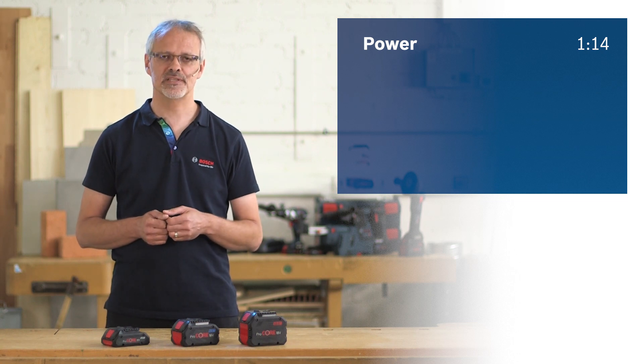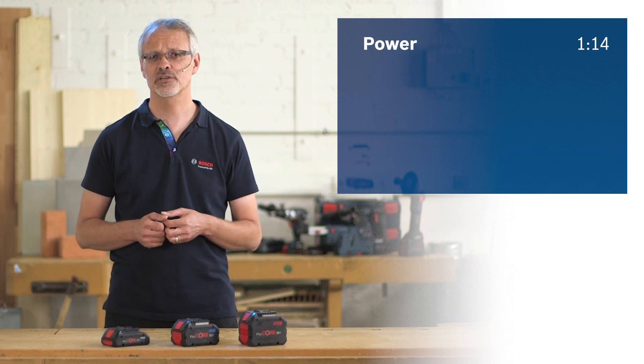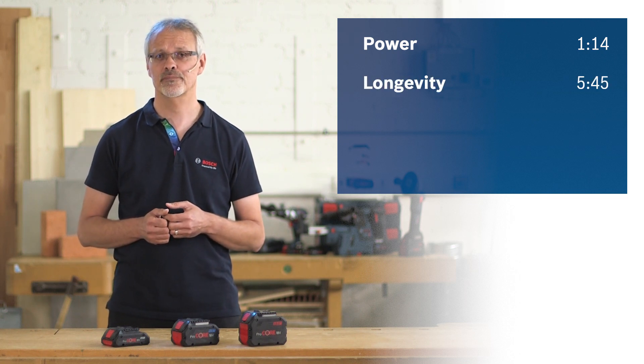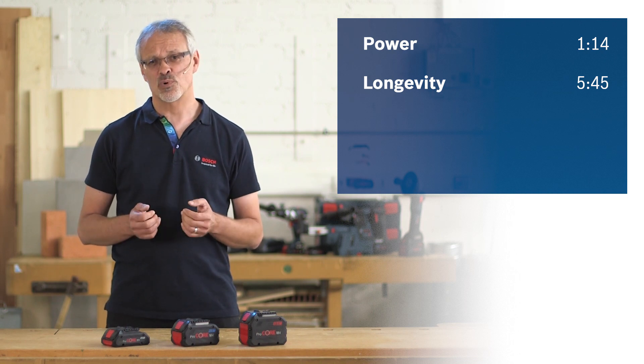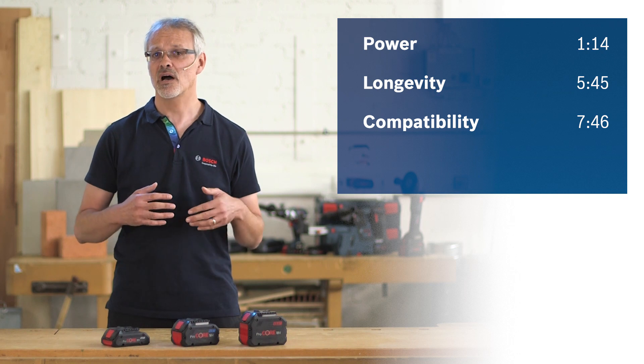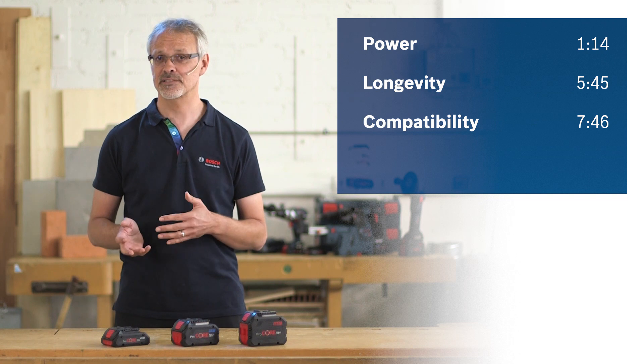The optimized temperature management system not only makes the tool exceptionally powerful, but it greatly extends the service life of the battery as well. Furthermore, our Procore 18V batteries are compatible with products in our blue 18V system, meaning they can be used with any 18V tool or 18V charger.